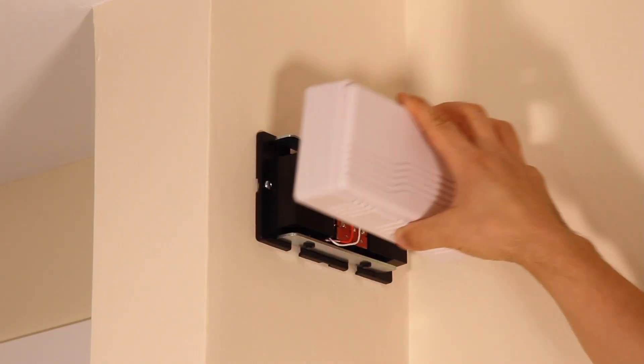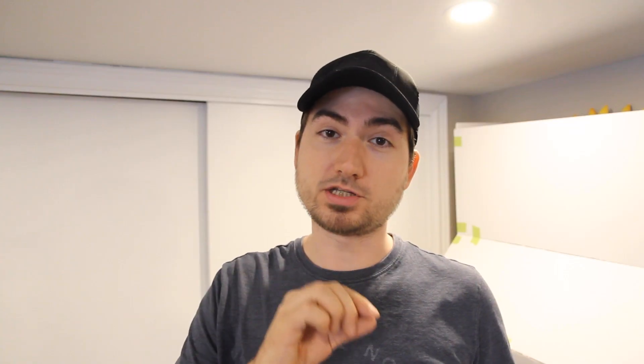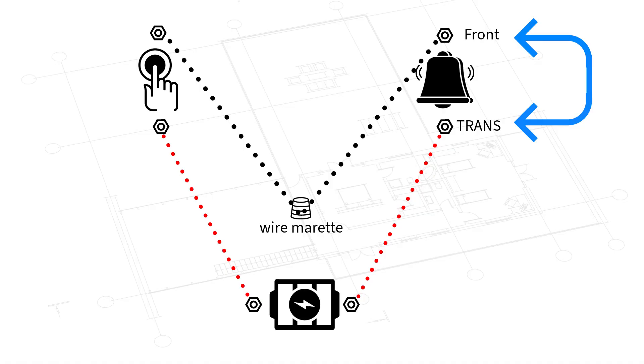As you can see the doorbell system works as intended. Now we're going to treat this as if installing in a house that already has an existing doorbell system. We'll go back to the chime and install a bypass wire going from the TRANS terminal to the FRONT door terminal — this bypasses the chime so there is constant power flowing to the doorbell, and then we can proceed with the actual video doorbell install.